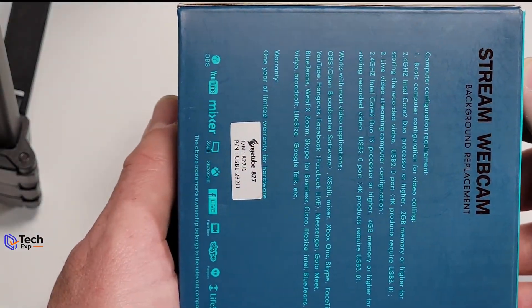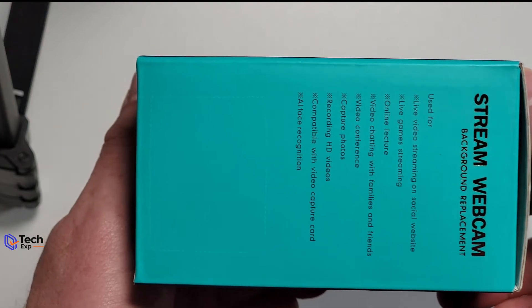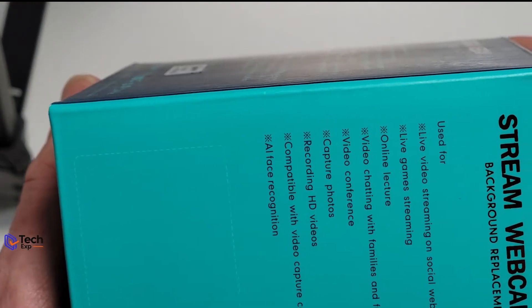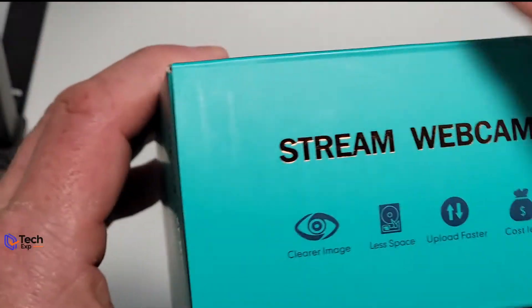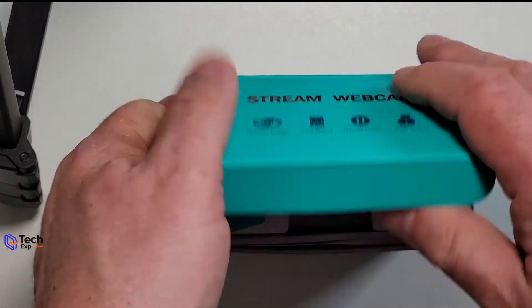A little info on the back about it — your sticker number, background replacement ability, for a variety of systems. Looks like there's supposed to be a sticker here but there's not. The bottom is blank. So let's see how this works — let's open it up.